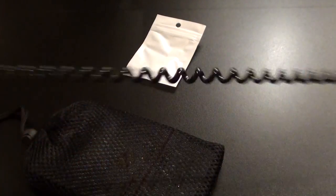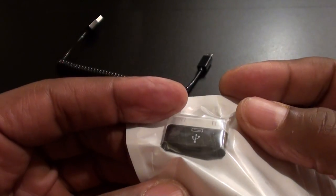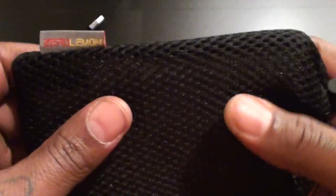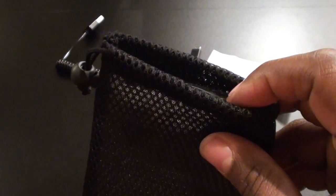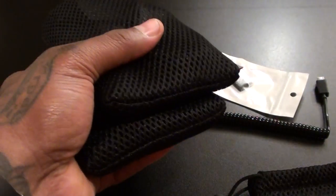First you get your micro USB cable with a stretchy cable, so you don't have to worry about it getting tangled up. You also get an old-school iPad adapter, so if you've got first or second generation iPads or an old-school iPod Touch, you're covered. The battery pack comes in a mesh portable carrying case with Zero Lemon branding on it — not the fanciest case, but it's useful for storing your products.